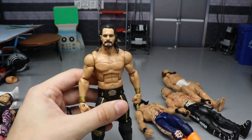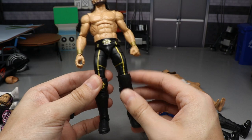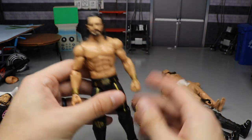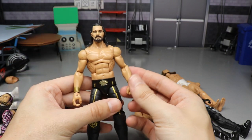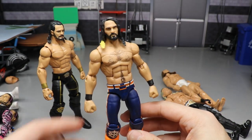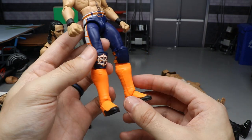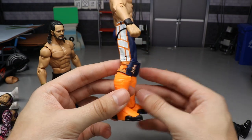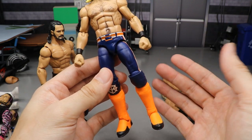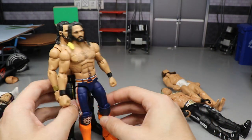Two more Seth Rollins fix-ups to round things out. The first is a Frankenstein effort: Basic 102 head sculpt on a Toys R Us Cash-In Elite Rollins body, Elite 57 arms, Wrestlemania 36 Basic Seth knee pads with gold SR branding, and regular black kick pads — a cool simple attire. The second uses an Elite 75 Seth Rollins with the lower legs and kick pads swapped out for Elite 27 Kofi's — giving wild orange kick pads that are outside the box but somehow work great.